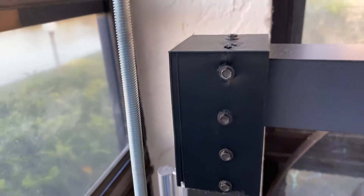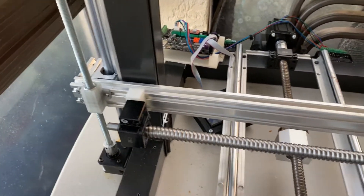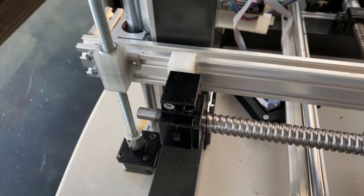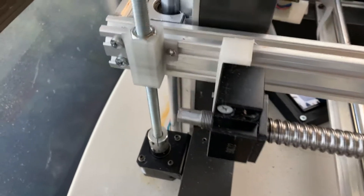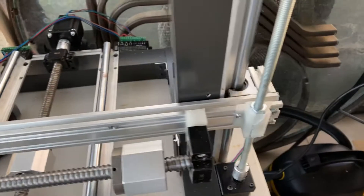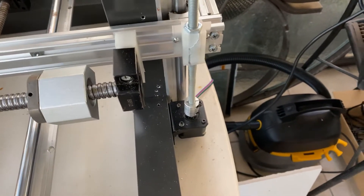You cannot use a threaded rod — believe me, I just tried. You have to crank up the millimeters per second way up and it's just not going to work. If you guys are going to try that, don't waste your time. Don't even try it, don't buy it, don't do it. I sat there and made a bracket to hold the nut and all that — do not waste your time seriously. This is running on 24 volts and it's still not going to work.